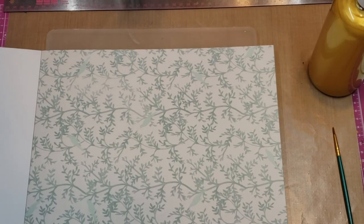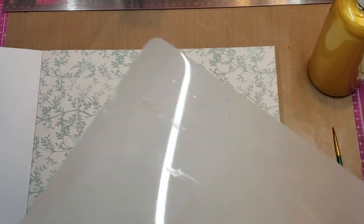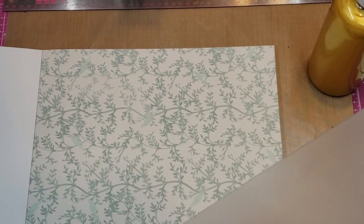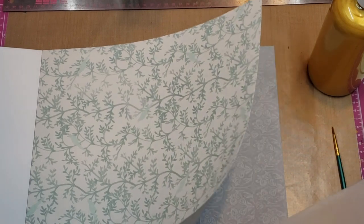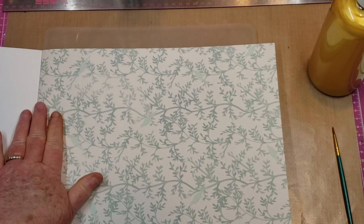First of all, I'm going to be working on this page right here, and I bought these at the Dollar Tree — you get two in a pack for a dollar and stuff just wipes off. But I'm going to be using paint, so I'm going to pick up my sheet like this and put it between the sheets, that way it won't get on the other.